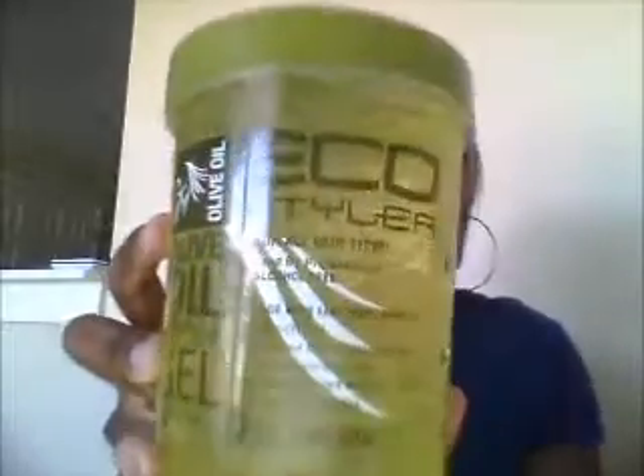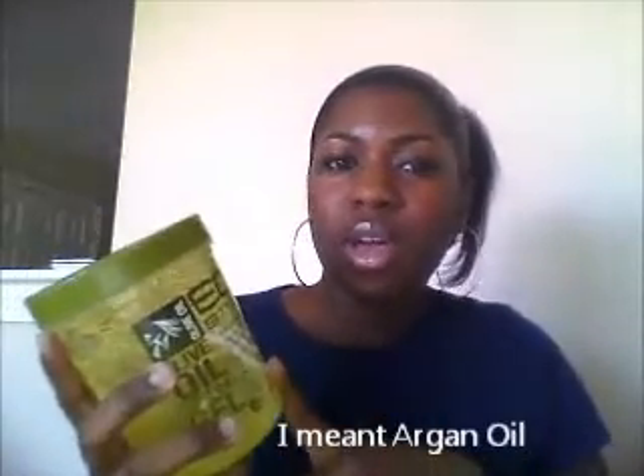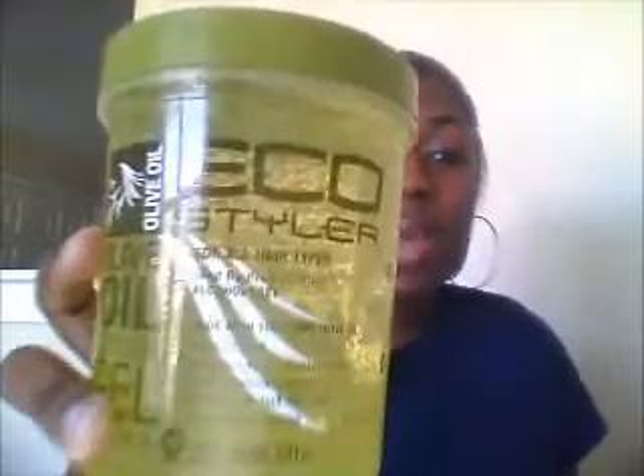Hello everyone. I'm going to be doing a very quick review on this Eco Styler Gel. It's the olive oil and they have about three or four different kinds. I know they have a regular, they have a Moroccan oil, they have olive oil and I think there's another kind but I can't remember the other one.